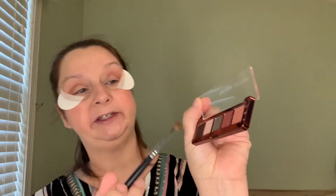Then I'm going to take my Morphe M124 — it's a small shader — and go into this color right here, this blue-greenish color, and put that on my eyelid. This gives me mini retro bright vibes with this color. Let's go.